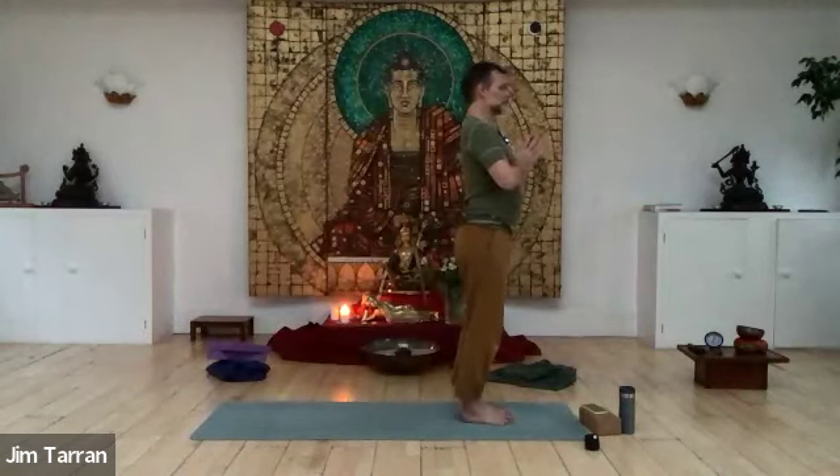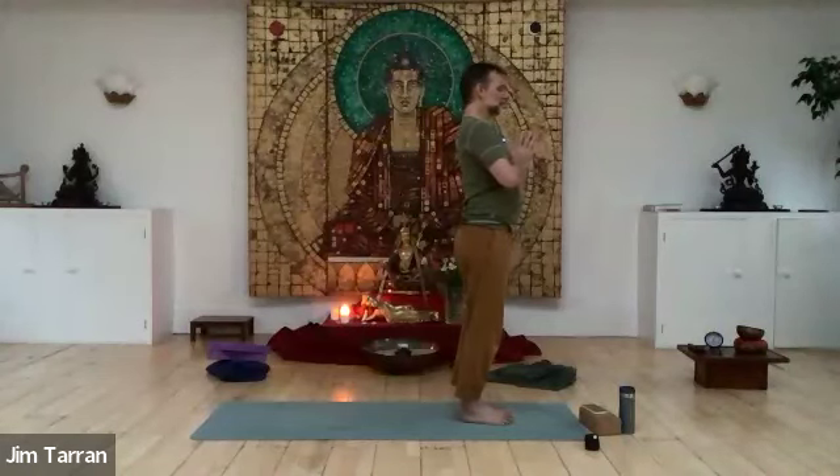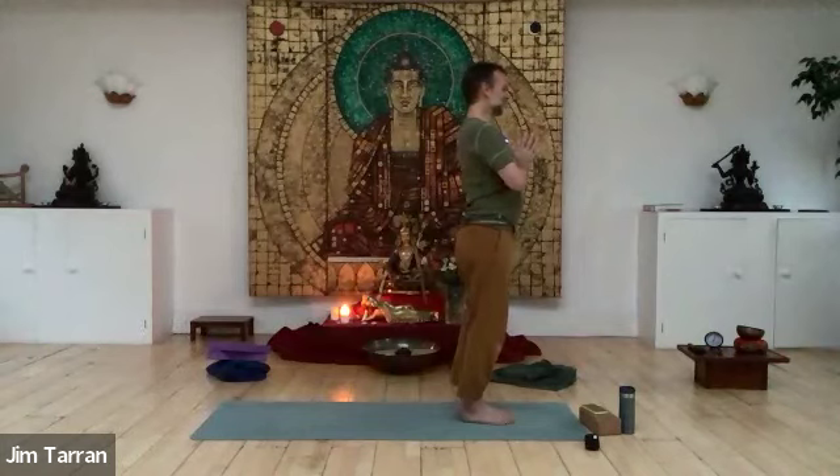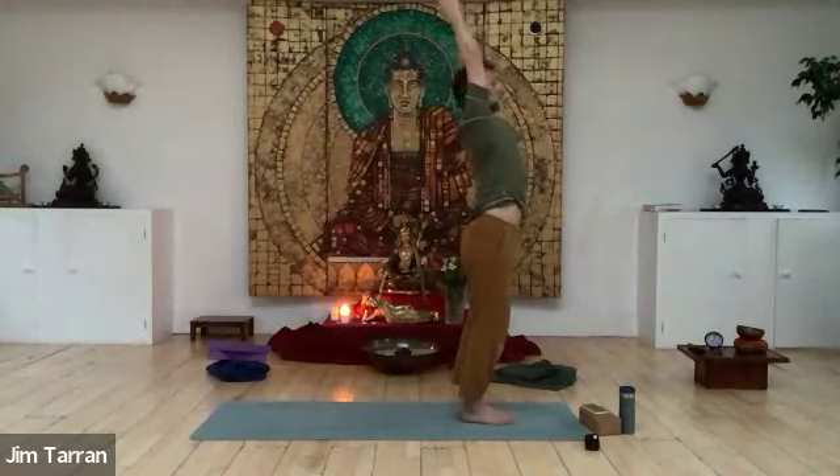When you move any part of the body, it increases the hydration levels in that part of the body because of the pressure and then the release of the pressure. Plus, adhesions which form during stasis begin to melt away. Both of these factors mean that we resume a sense of flow — not just in the body, in the blood, in the limbs — but also through the nerves, and of course in the mind, because when there is a body and mind coexisting, they are one.